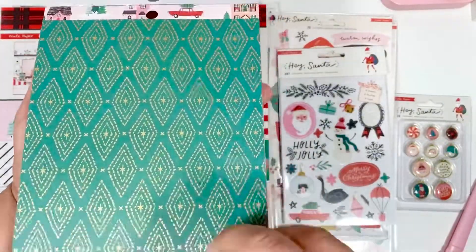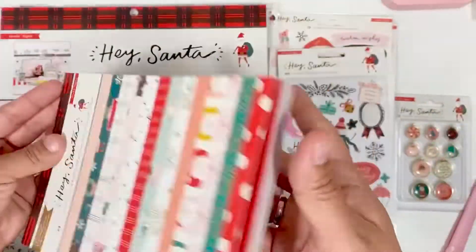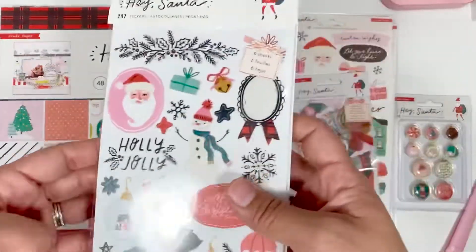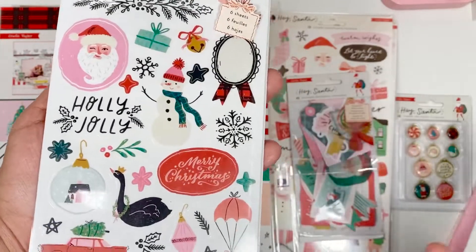Look at that gold foil! This paper does not repeat itself. I love how they used pink — oh my gosh, look at this page, you guys! I'm obsessed. So that is the six by eight. I did pick up the sticker sheet, because I took a look at the ephemera pack and it's huge.